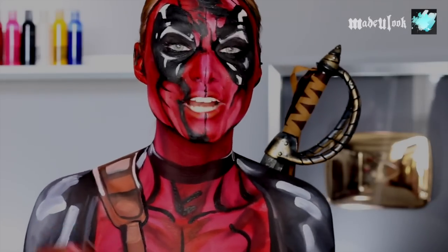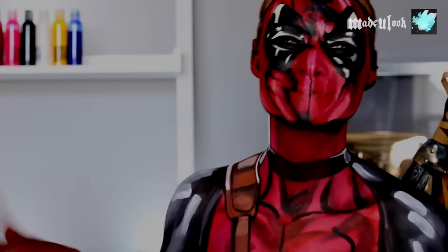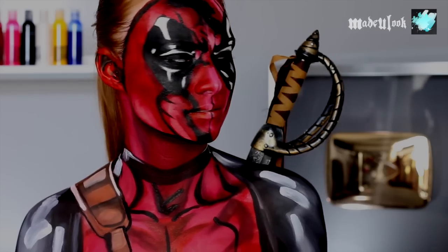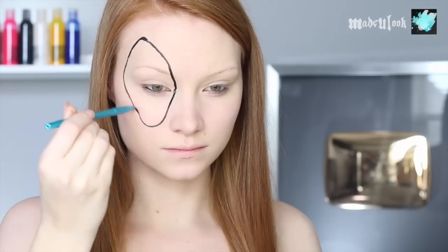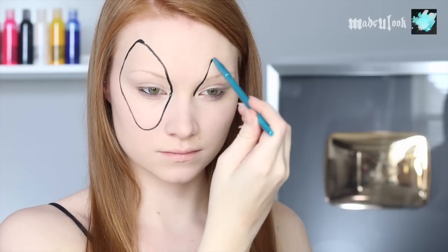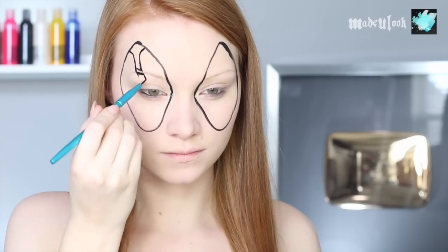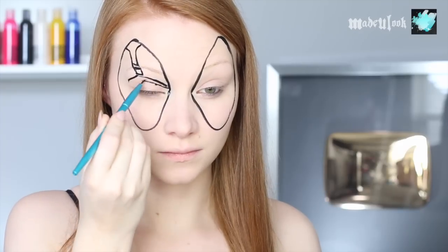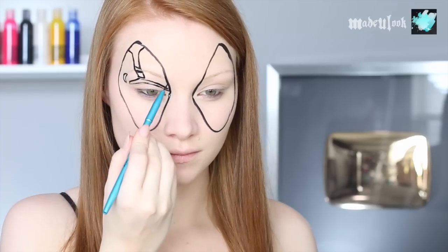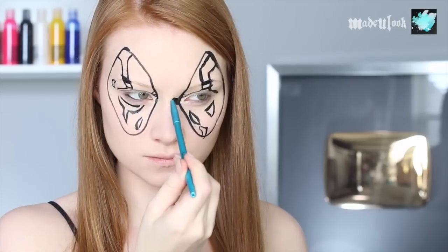When I was at the last New York Comic Con, we got chased by a group of Deadpools and someone was like, 'It's Spider-Man!' This is actually the second time I've done Deadpool, so it may seem a little complicated at first, but trust me, this is the easiest way to go about doing this. I'm starting off by outlining the general shape of my eyes, then going to outline all of the highlights that are going to be in those patches.